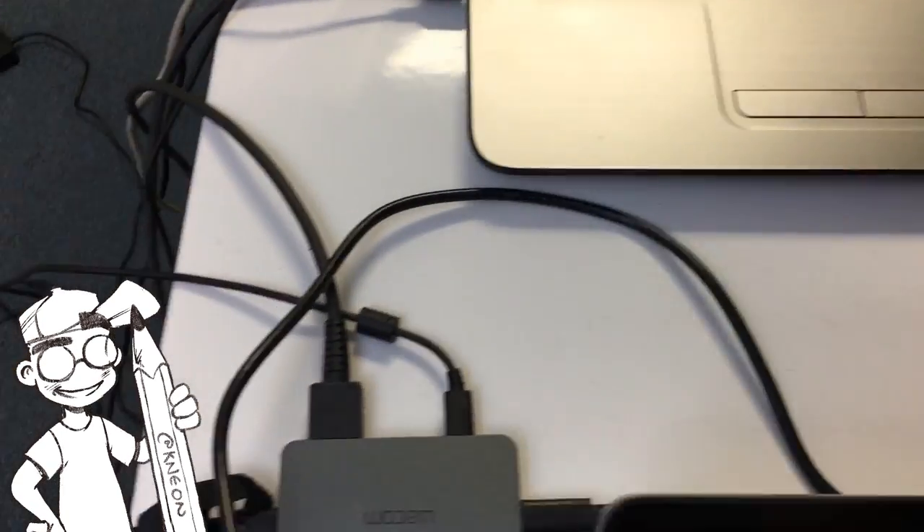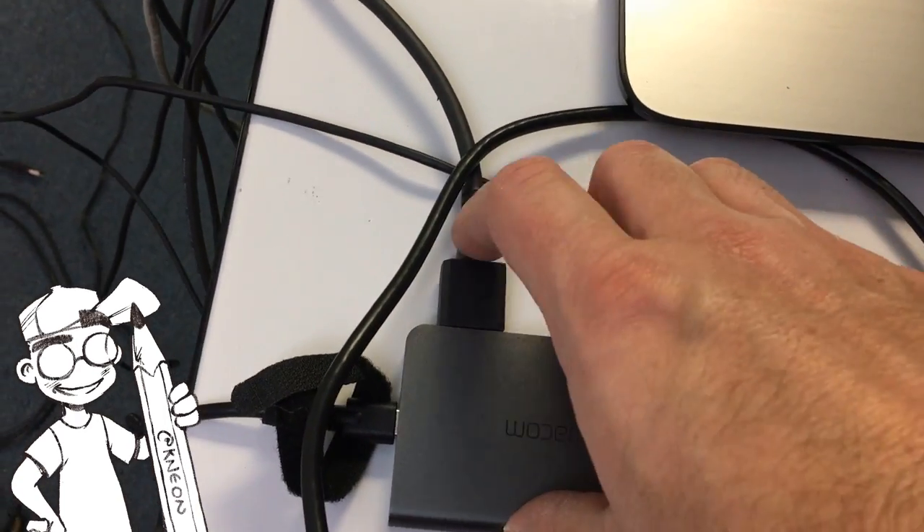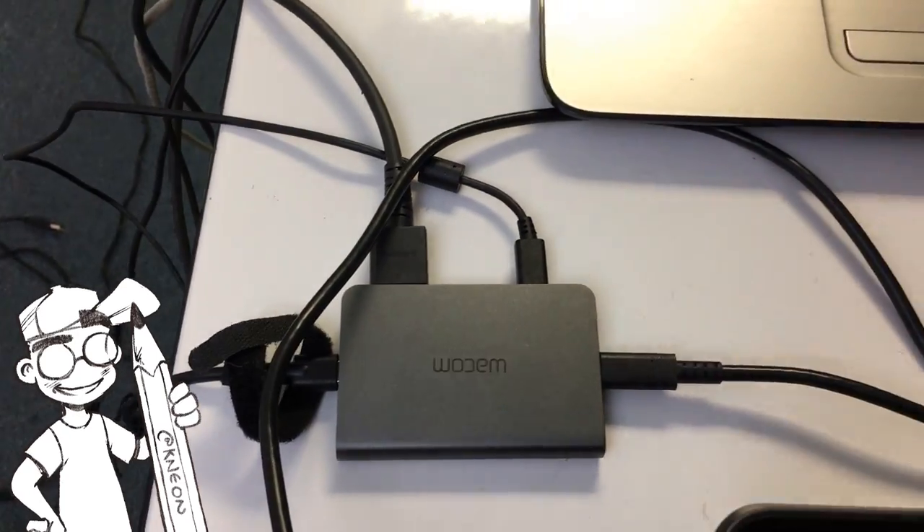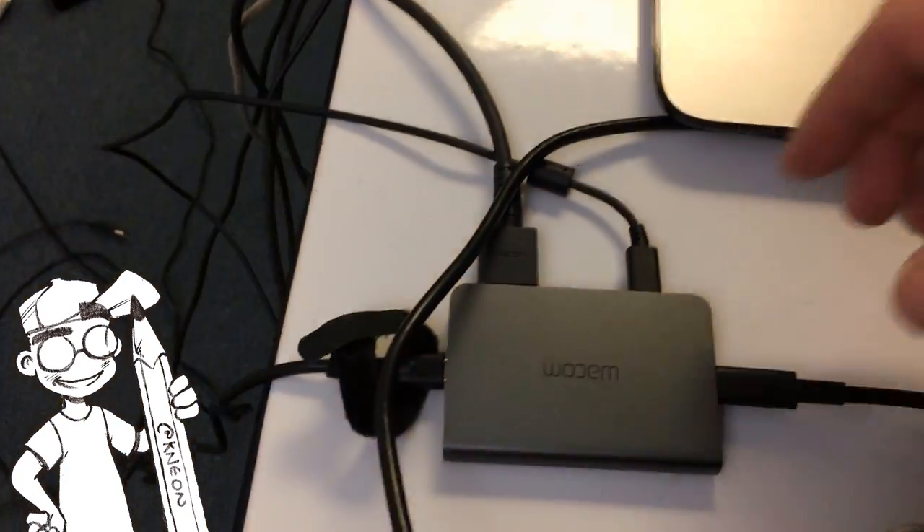Older computers will likely require the HDMI adapter that comes with the tablet. However, if you're lucky enough to have a system with USB-C, you've only got one wire to contend with. Lucky you.